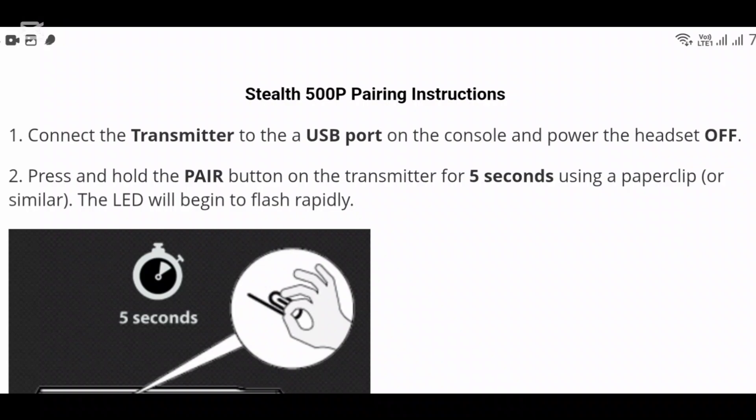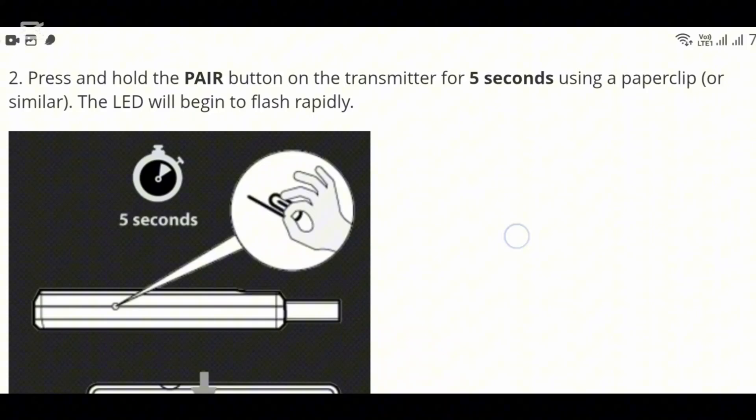The first thing you can do is connect the transmitter to the USB port on the console and then power up the headset. After you have done that, press and hold the pair button on the transmitter for five seconds using a paper clip or something similar with a pointy end. After that, the LED light will begin to flash rapidly.